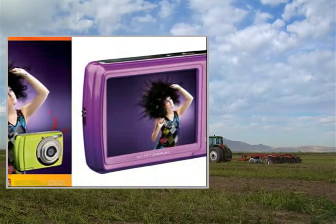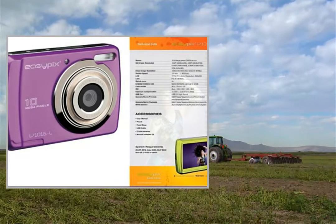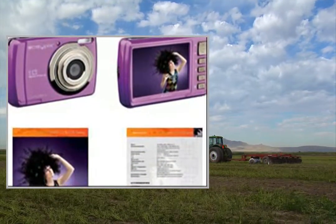The compact dimensions, clever automatic functions, and many special effects of the ESAPIX V1016 Swing make this a proficient and adaptable camera.